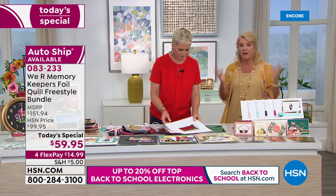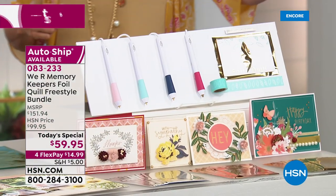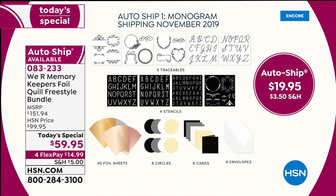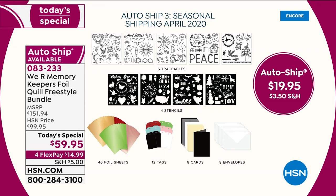Let me repeat about auto ship because you guys are super smart and picking it up. The first shipment, you will get this kit — all four pens, the positioning tape, and extra foils. Then you're going to receive four more shipments: November is monogram, January is card making, April is spring, and July is sentiments. You're going to use these over and over. For holidays — think of all the tags, Christmas gifts, all of that stuff.